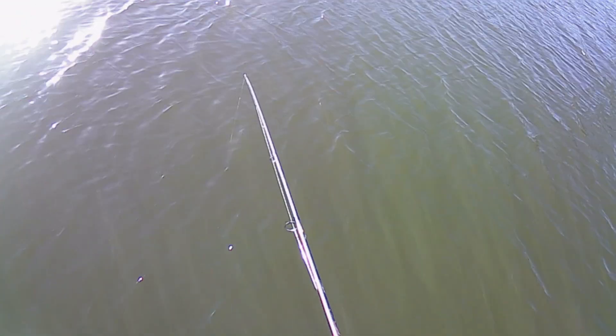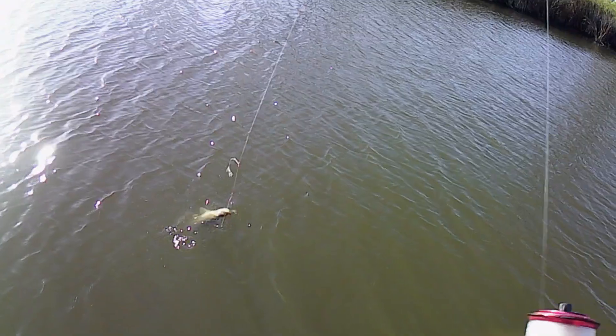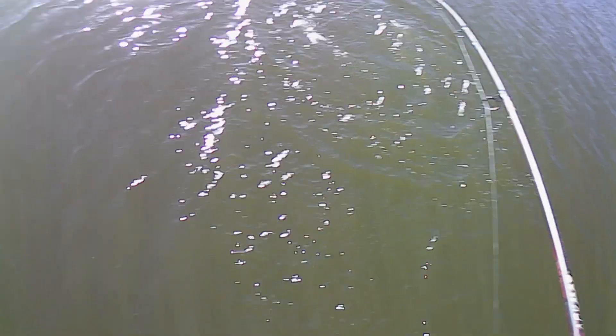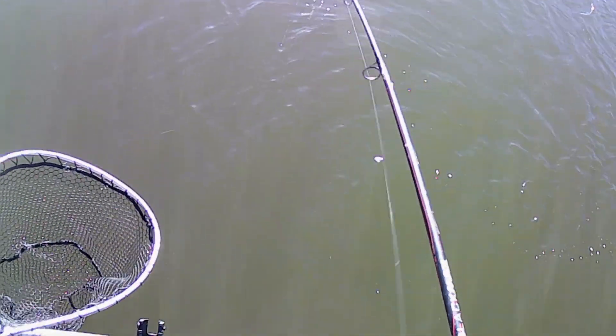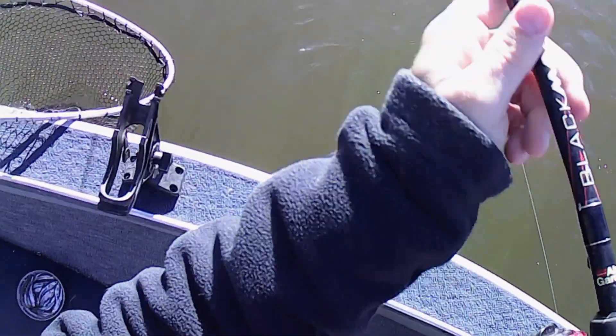Sounds like a longer splash. One, two, three, four, five, six, seven, eight, nine, ten. I don't know — I think I lost them. No, got them! Rod tip. It's a walleye, definitely saw it. Another good keeper, maybe?